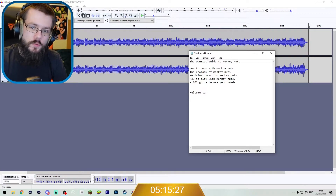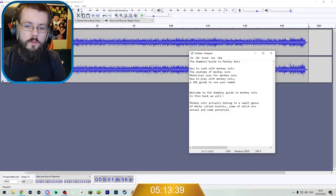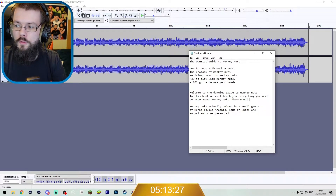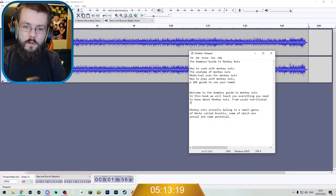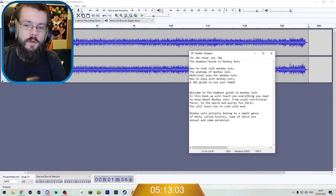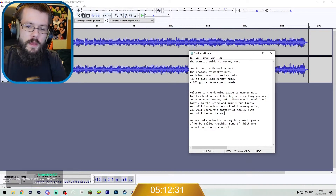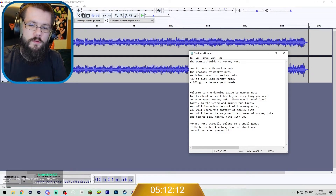We've got just under two minutes worth of time. So we can start off: Welcome to the Dummy's Guide to Monkey Nuts. In this book we will teach you everything you need to know about monkey nuts — from useful nutritional facts to the weird and quirky fun facts. You will learn how to cook with monkey nuts, the anatomy of monkey nuts, and the many medicinal uses of monkey nuts.